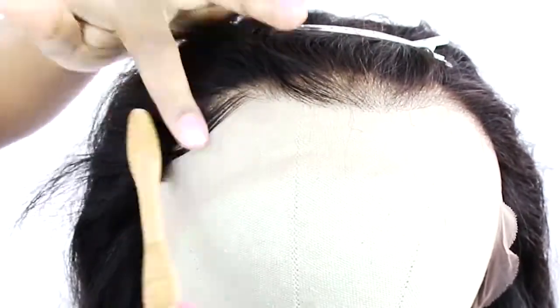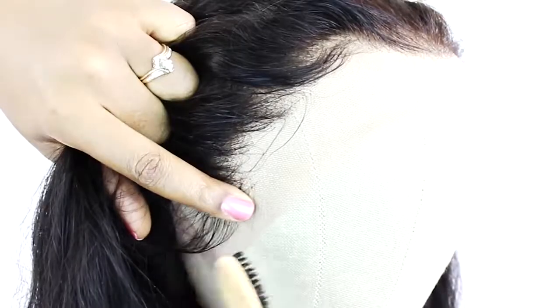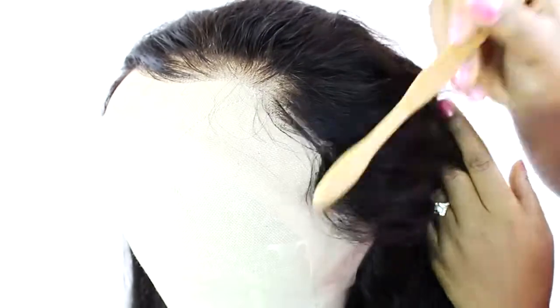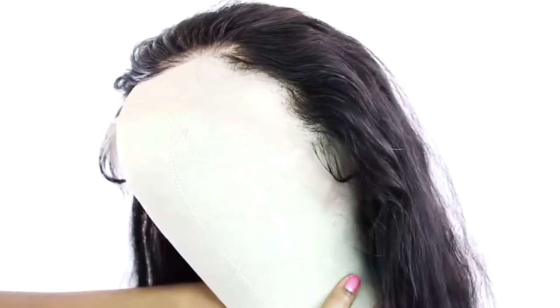I honestly did not have to do anything — the hairline was perfectly pre-plucked. It was very realistic and natural to the eyes. So if you want a wig that doesn't require much customization, this would be a wig that I would highly suggest. I'm just using an edge brush to brush hair gel onto my hairline. I like to use Eco Styler hair gel at level 10 when I'm actually molding down the hairline of my wig.